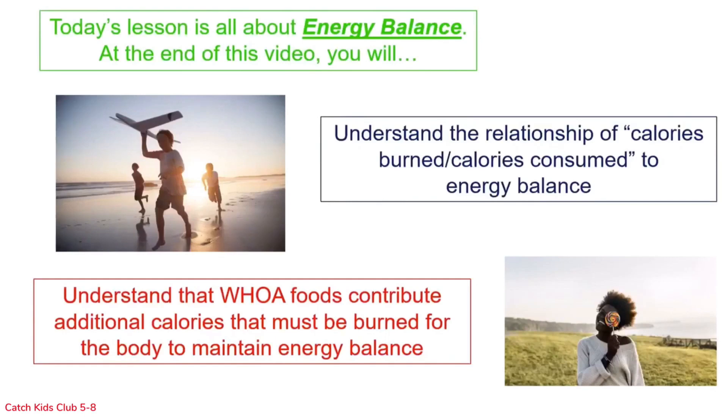At the end of this video you will understand the relationship of calories burned and calories consumed to energy balance. You will also understand that woe foods contribute additional calories that must be burned for the body to maintain energy balance.